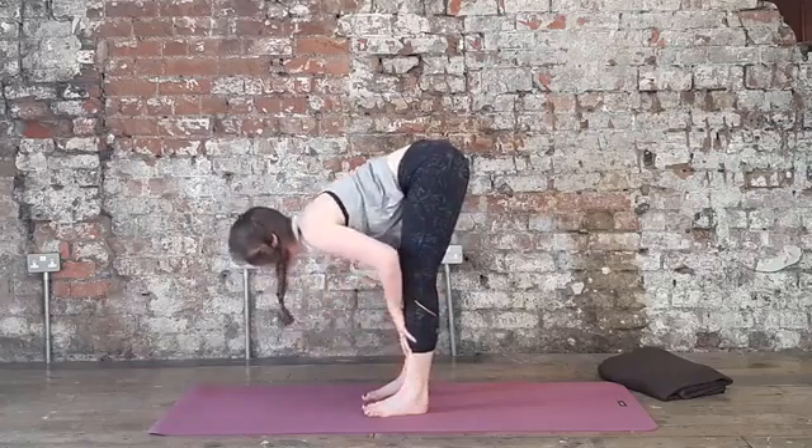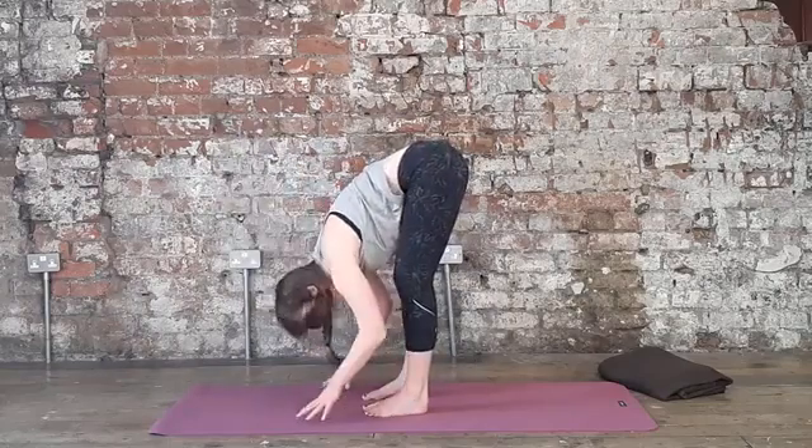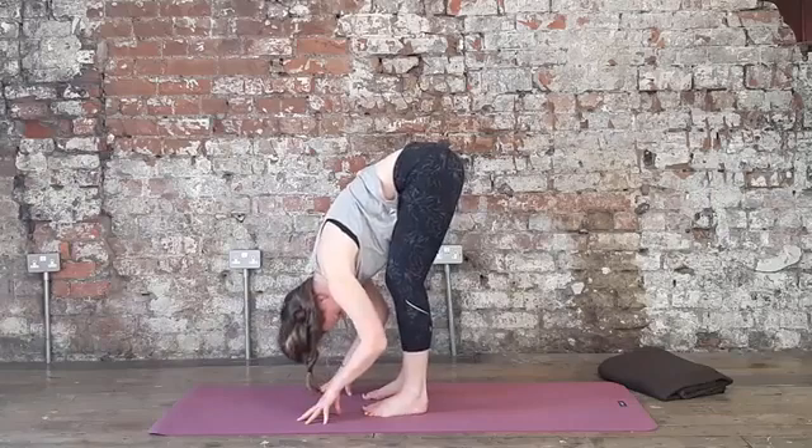One last one here. Big inhale. And then exhale, slowly release. Just soften through the knees.